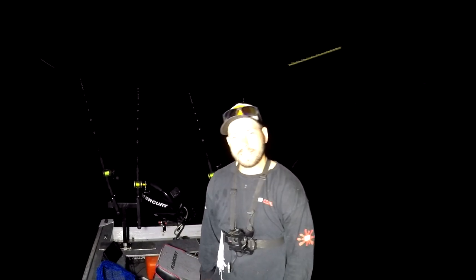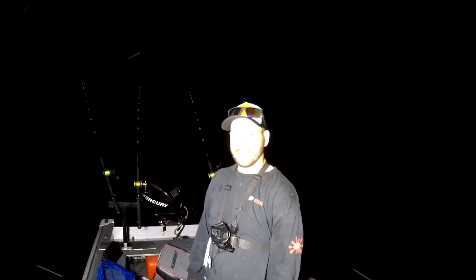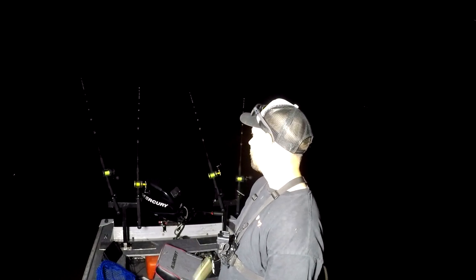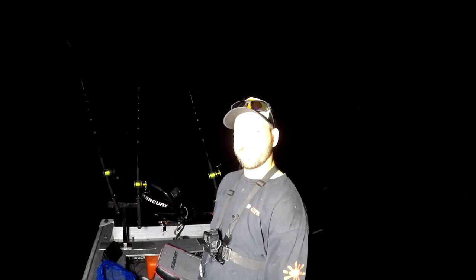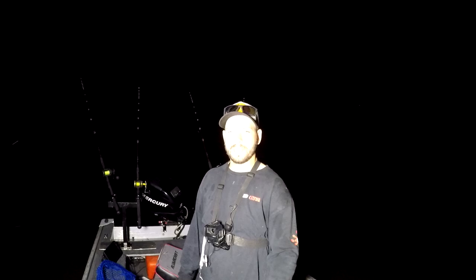Alright, that's gonna end it today. We got some fish in the new boat — I already put some slime in it, got it dirty, it's trashed already. It works, everything works, it's a great boat. Hope you enjoyed this video — hit that subscribe button, hit that like button, and I will see you guys on the next one. Lot of videos coming up.